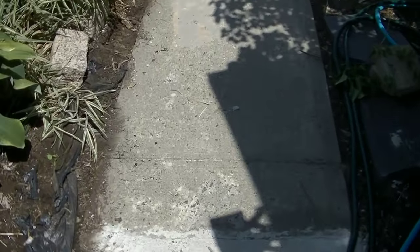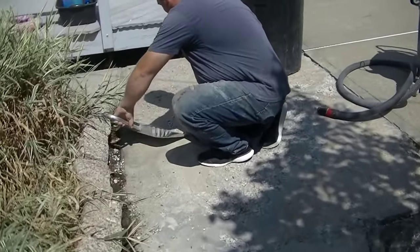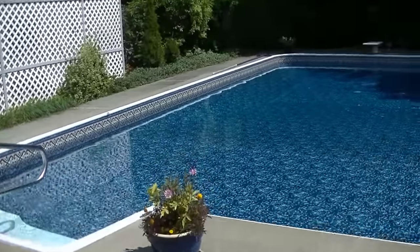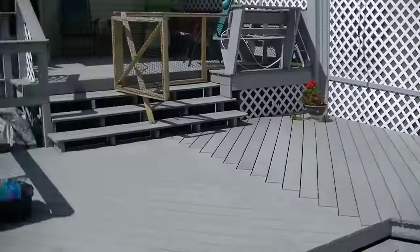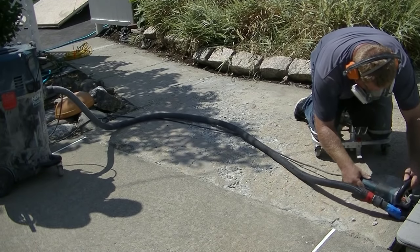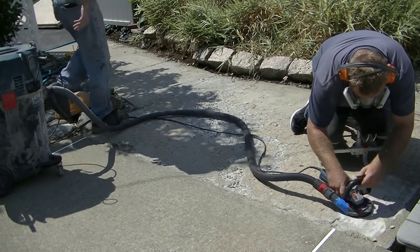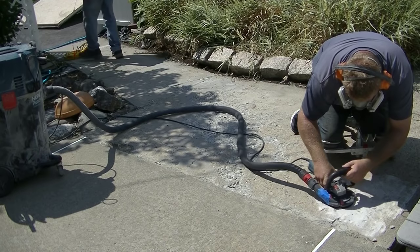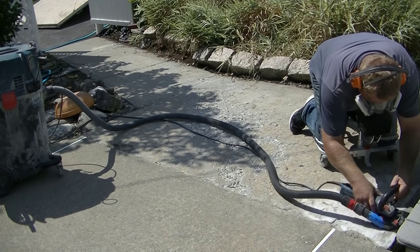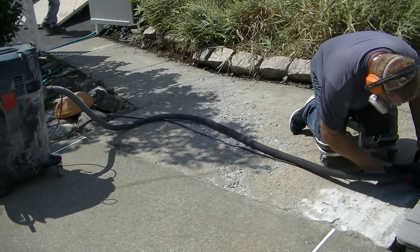Hey guys, Mike here. In this video I'm going to show you how we resurface a really badly damaged concrete sidewalk. The homeowner didn't want to replace the concrete or jackhammer it out — she just wanted to resurface it for now and maybe do a full replacement later. So I told her we could resurface it, and that's what we're gonna do. You'll see at the end just how good this thing came out.